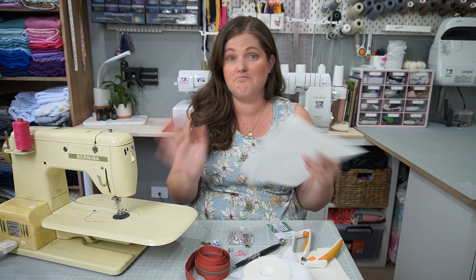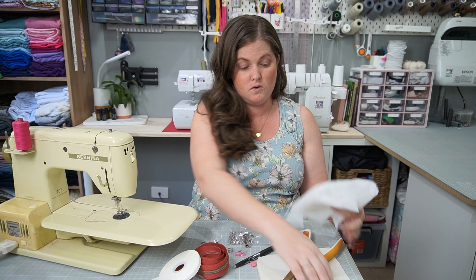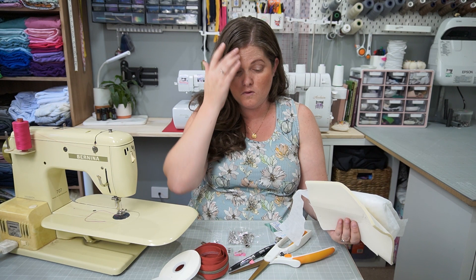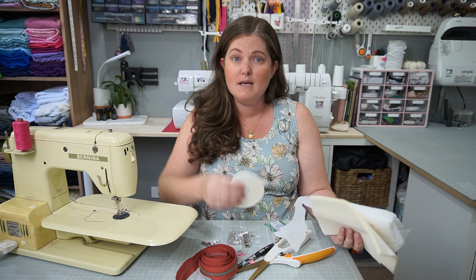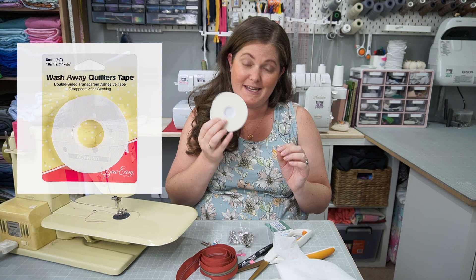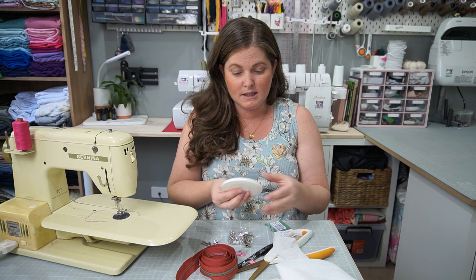If you're using fabrics, I recommend interfacing or foam backing for extra stability — unless you want a floppy bag. If you're using vinyl, you won't need to interface or foam as vinyl has quite a stiff nature anyway. For putting the zips in, I highly recommend double-sided wash-away tape — it keeps the zip in place while you sew and won't move. I'll link some options below. The last thing you'll need is a friction pen or tailor's chalk for marking out those welt pockets.